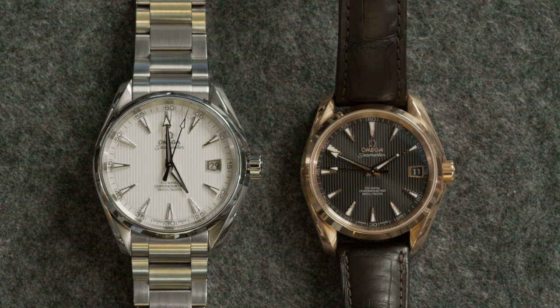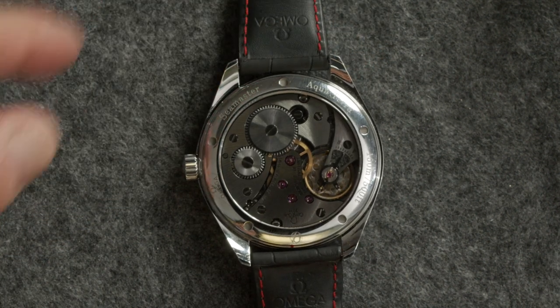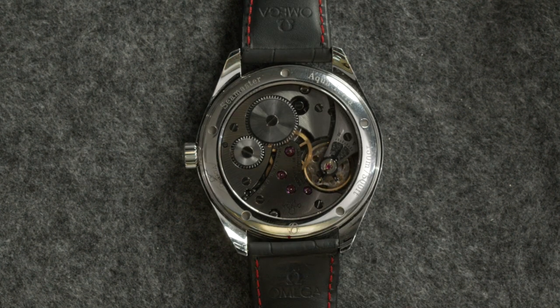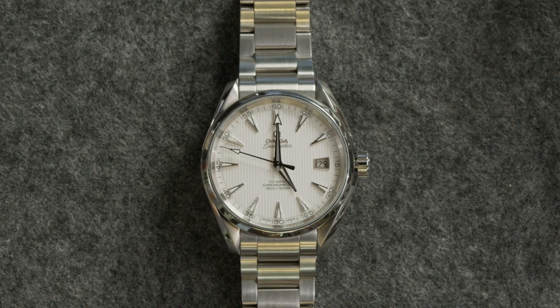Most models have screw-down crowns. A couple of exceptions — like this model no longer in production, this enormous 45 to nearly 50 millimeter model — it's got a hand-wind movement with a standard push-pull crown. But even on that one, it's still rated 150 meters, 500-foot depth. The minimum requirements for a dive computer are 100 meters; most dive watches hit 200. But 100 meters is more than fine — no one's diving that deep with the exception of very specific purpose-built applications. So it's not a dive watch, but if you were on vacation wearing your Aqua Terra and found yourself going on an impromptu dive, it would be fine.